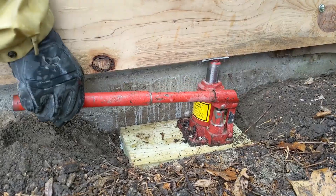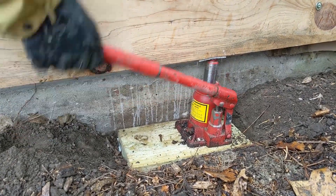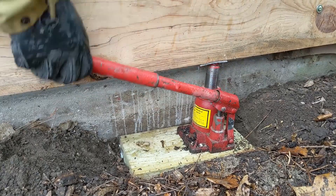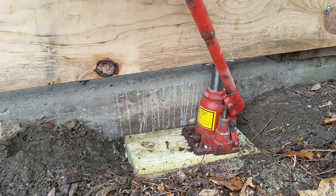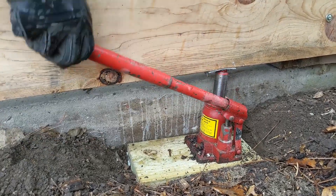Probably a quarter inch. So we're just jacking this up from the ledger, a quarter inch, until we can get the buttress under there, under the slab, or over the slab.